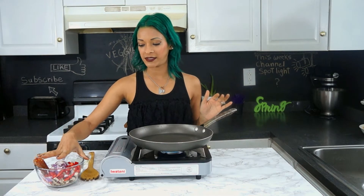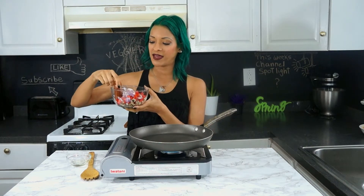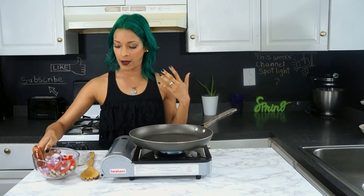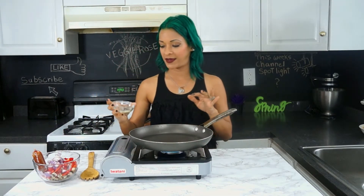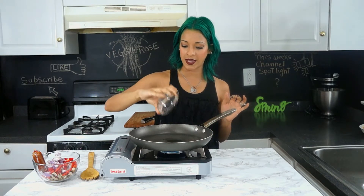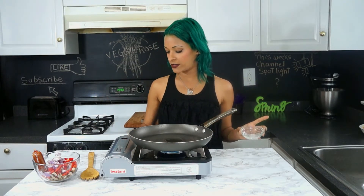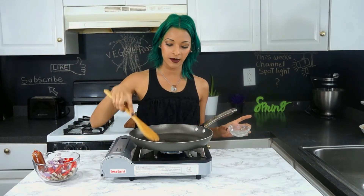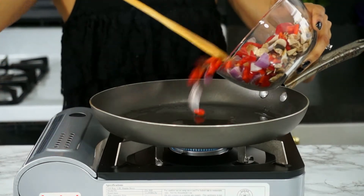For our veggies, I've already chopped up half a red onion, one red bell pepper, and a handful of button mushrooms. We also have half a vegan sausage — I'm using Field Roast Mexican Chipotle, my favorite vegan sausage. We're going to start off by throwing in about one tablespoon of oil into our pan, then start tossing in our veggies.